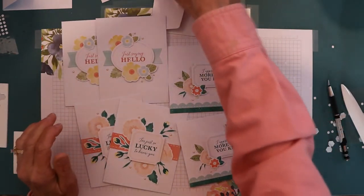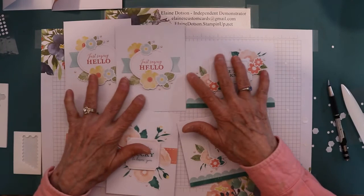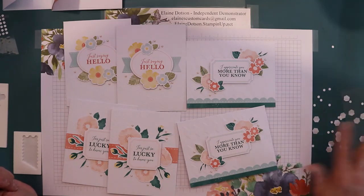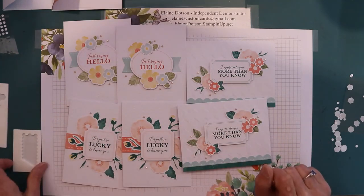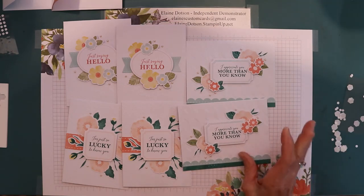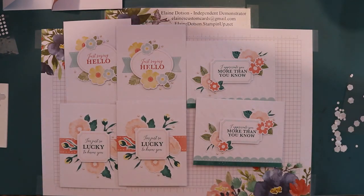Let me know what you think of this card kit — it's well worth it at $39 retail. If you're a demonstrator, you can get a discount on it, and this will help get you toward your $50 for the free item promotion, which goes until the end of August. This card kit is available until the end of December or while supplies last. I hope you like this video — have a blessed day and have fun stamping!